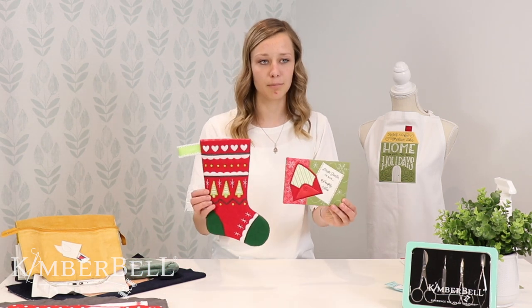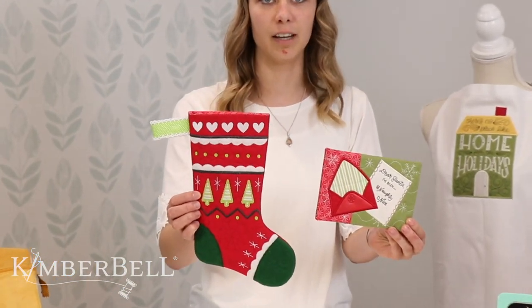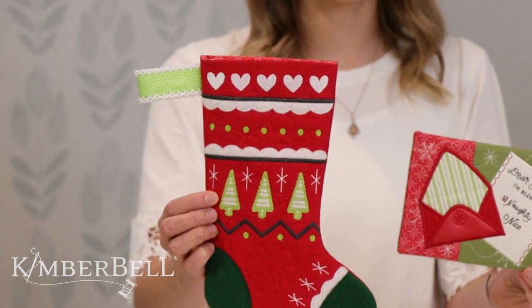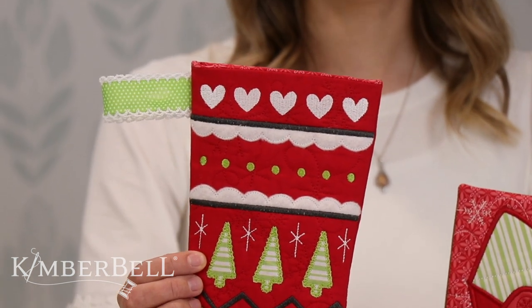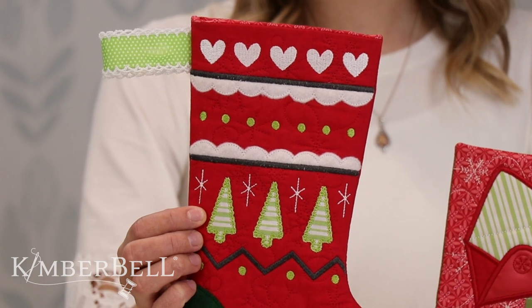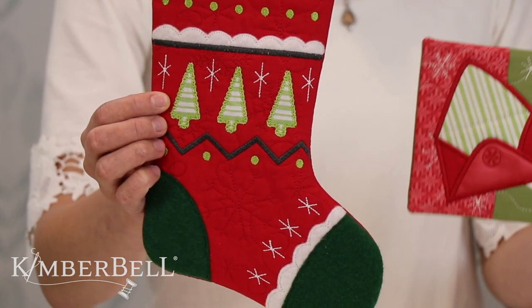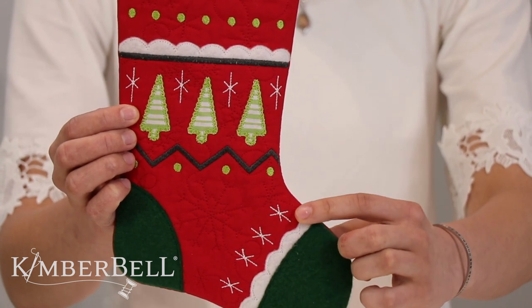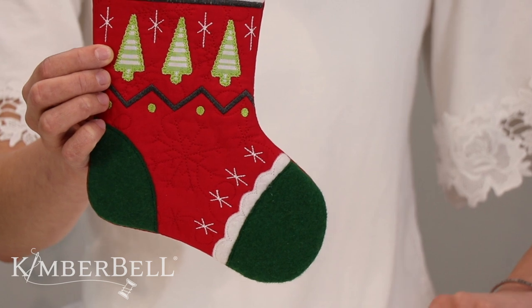So these are a couple of our projects. This is a quilted stocking and it's got some super fun snowflake quilting in the background — I don't know if you can see it with that matching thread. We've got some Christmas trees on here, some snowflakes, some cute hearts, and you can see a little bit of this raw edge applique here on the felt along the toe on these scallops.